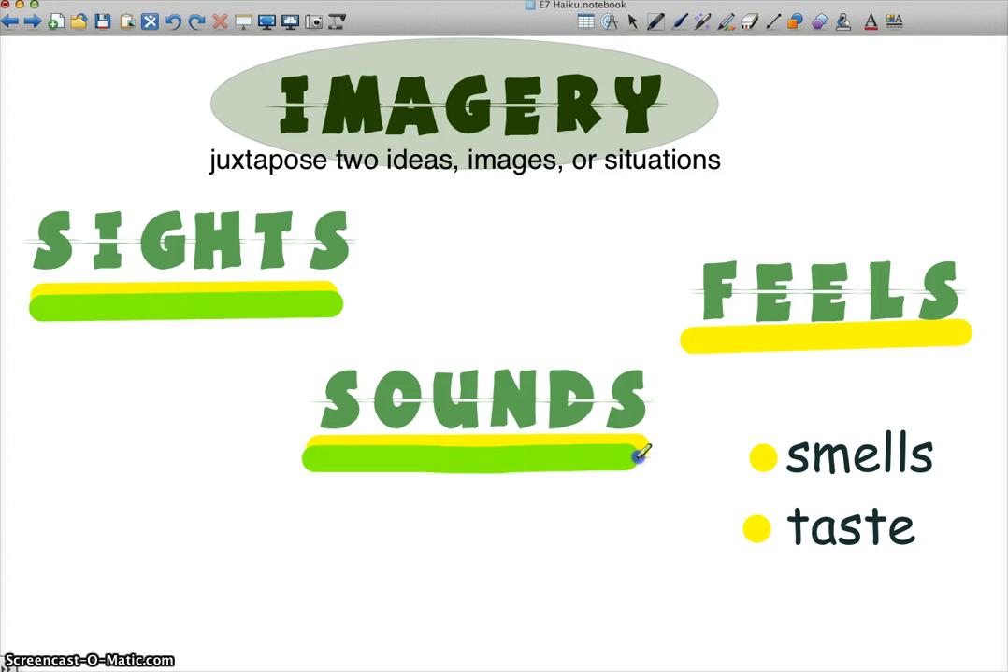Sounds are really good ones to have in there, too — they just really work well in haiku. If you can throw in a sound, a dinging of a bell or whatever is appropriate, sound is great to have in a haiku. And lastly, the third most important one is feels — is it hot or cold? Is the wind blowing? Are you sticky? Is it sea-salty air? Those are the biggies for haiku. If you can get smell and taste in there, bravo, but they're not as essential. Just make sure you get sights in there and try to get sounds and feels, too.